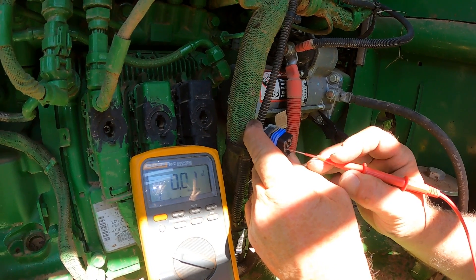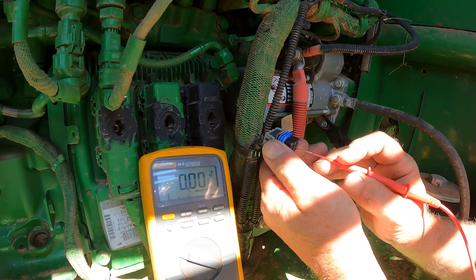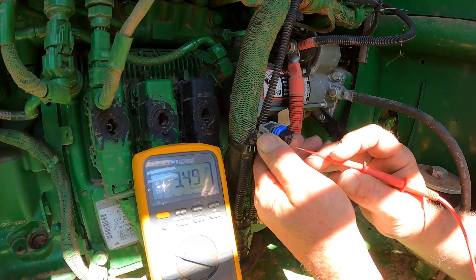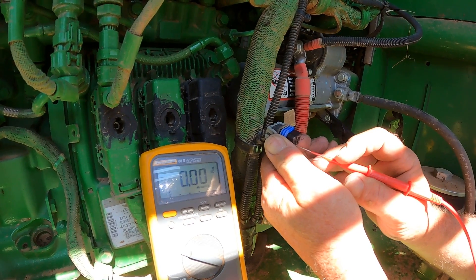When we unplug the cab off of the communication link, we've got that unplugged now — check this out. We have recovered our CAN high and our CAN low, which both show a little higher than normal, but I'm pretty sure we've eliminated our problem and isolated it to the cab. So we're going to go back in the cab and start unplugging some controllers and see what we can get to come back online.